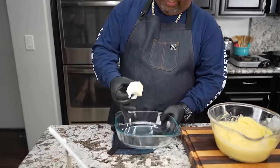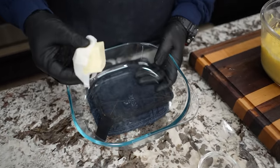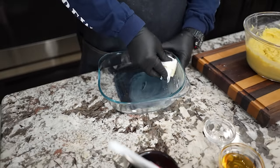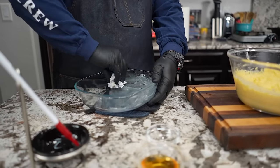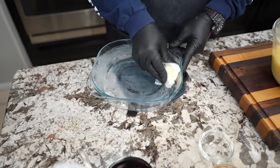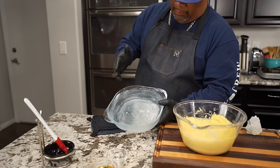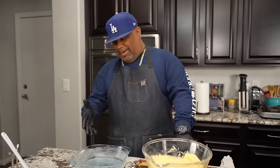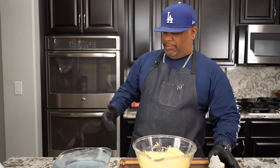Once I got it all scraped, I'm good. I'll come back with my whisk just one last time and then we're done. Now I've decided to go with a 9x9 glass dish. I'm gonna take a stick of butter and run it along the edges and the bottom — you can use non-stick spray, but I'm doing it old school, the way my granny used to do it. That's what it should look like once you coat it with the butter.